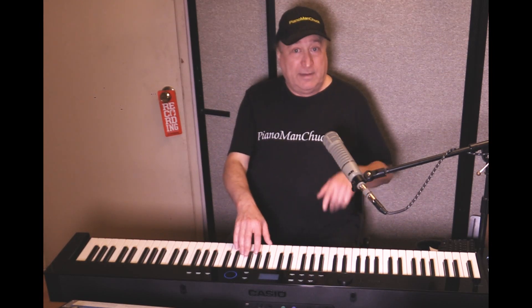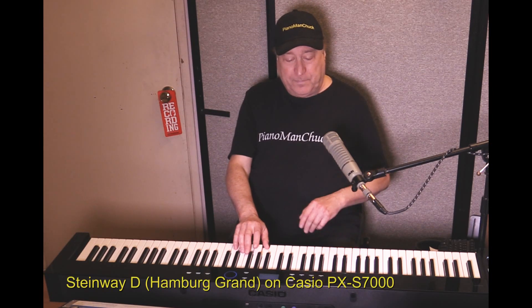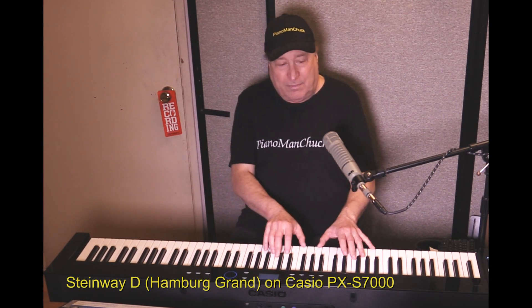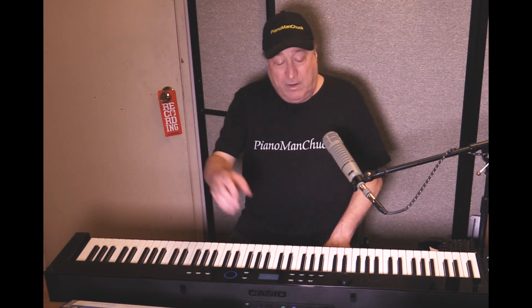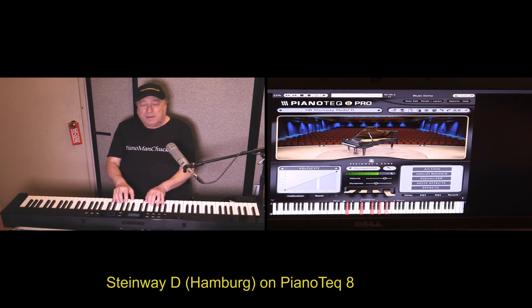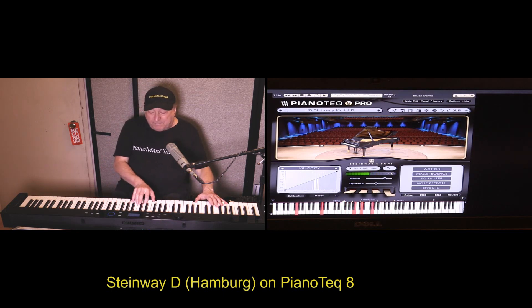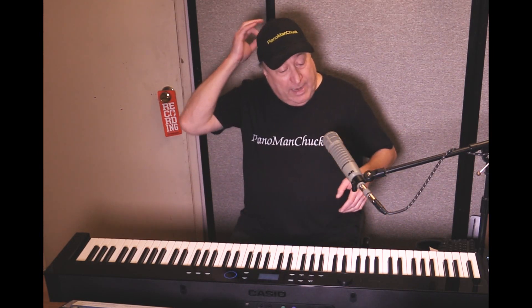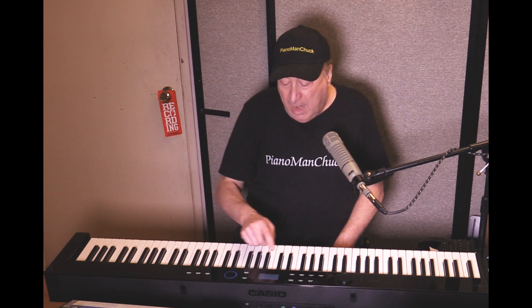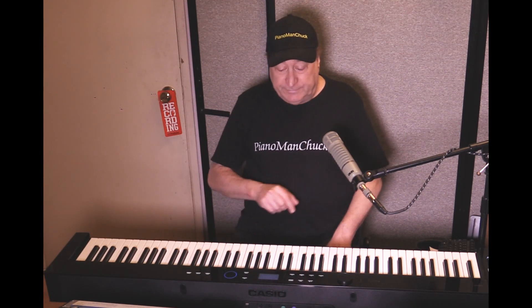So let's try it again — this is the Hamburg Grand on the Casio PX-S7000. Now, one thing I noticed is the Piano Tech version sounds brighter. I can make the Casio sound brighter or I can make the Piano Tech sound a little less bright. So what I'm going to do is go back to the Casio and choose the bright version of it. Let's see how that compares.